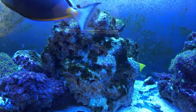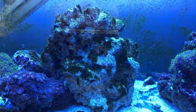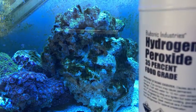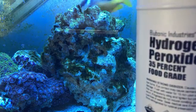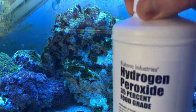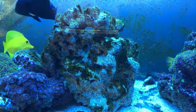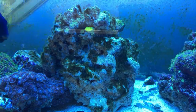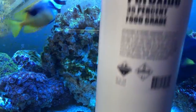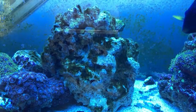The naso tang of course being the little show-off that he is. So this is what the hydrogen peroxide looks like - it's 35 percent food grade, this will burn your skin a little bit if you get it on you. It's 32 fluid ounces, a decent sized bottle, and you want to get yourself a syringe.